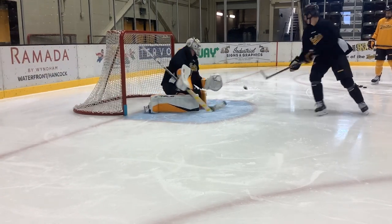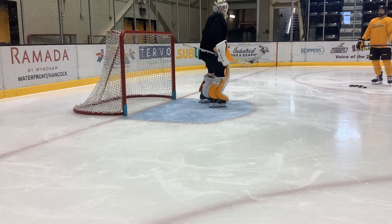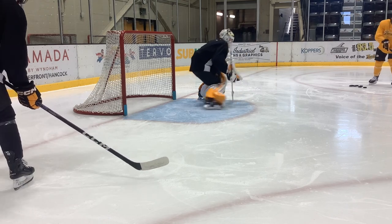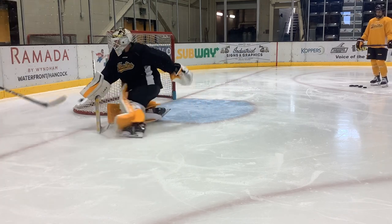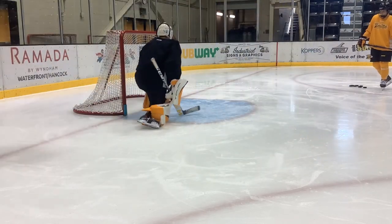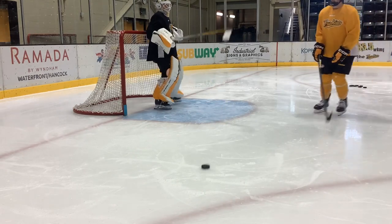Reach. The wrap-around is priority number two. Not getting beat on the short side is priority number one. Control your weight, even when you battle. Trust your skating abilities.